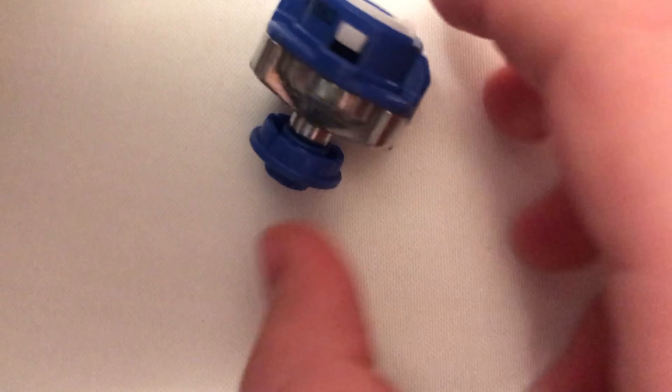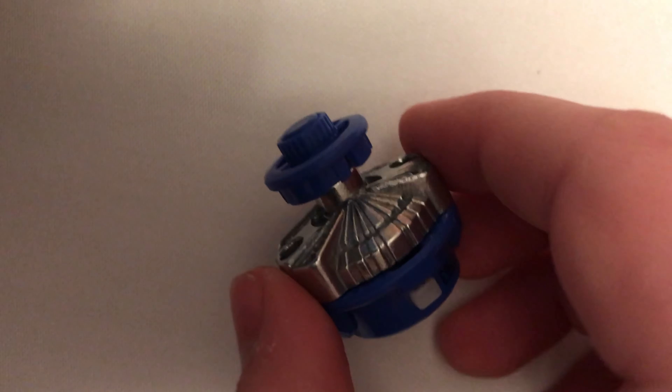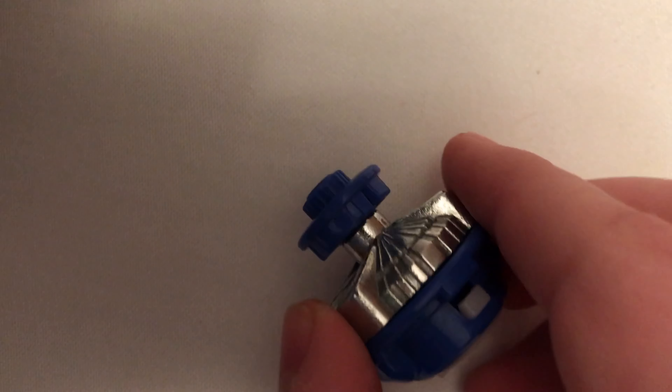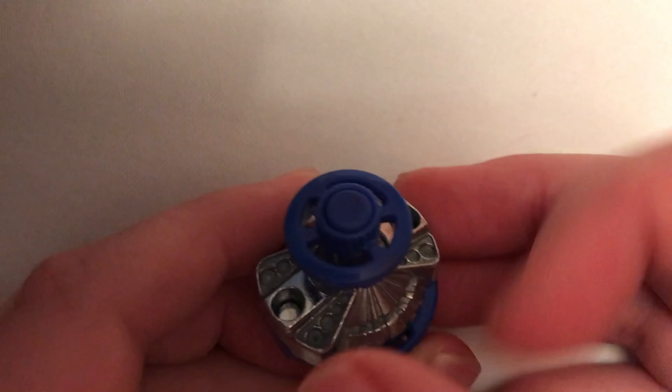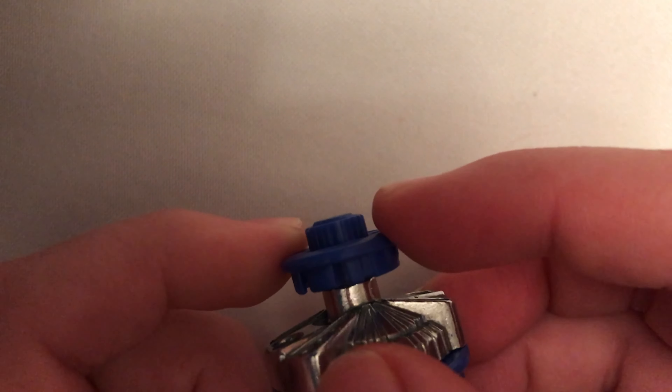We have the driver, which is Exceed Speedstorm Metal. Of course, all of the silver is metal, and it is fully spin and full flat. It's not ash because it has red and black.